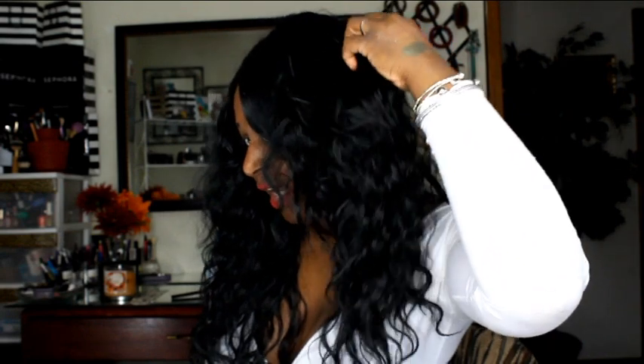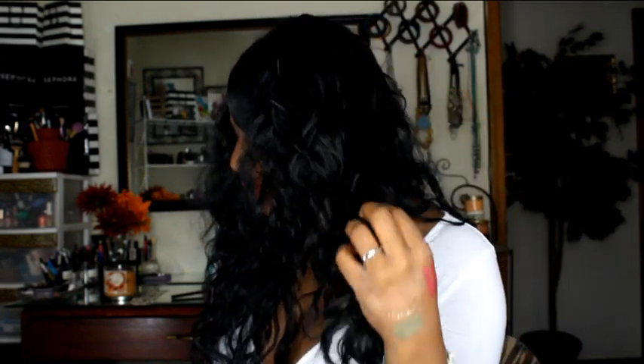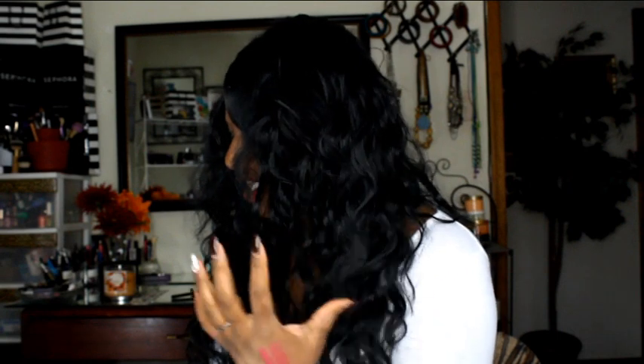This wig fits like a dream — it's really snug. I don't have any bobby pins holding it down at all. Once I used the adjustable straps to get to my comfortable level, I was good to go. If you love big, long wavy hair, this is going to be the wig for you. The density is perfect and the luster is really nice — not too shiny, doesn't look like doll hair.